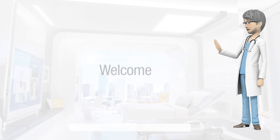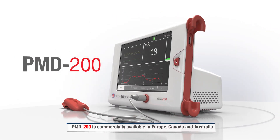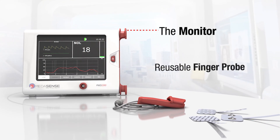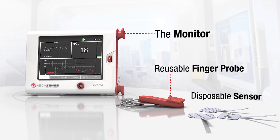Welcome. This tutorial will show you how to operate the PMD200 system. The PMD200 system includes three main components: the monitor, a reusable finger probe, and a disposable sensor.